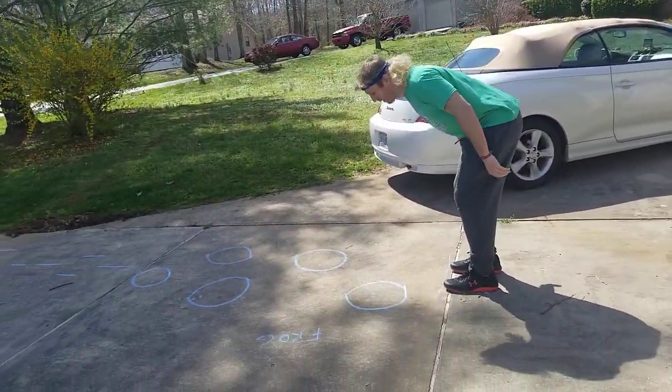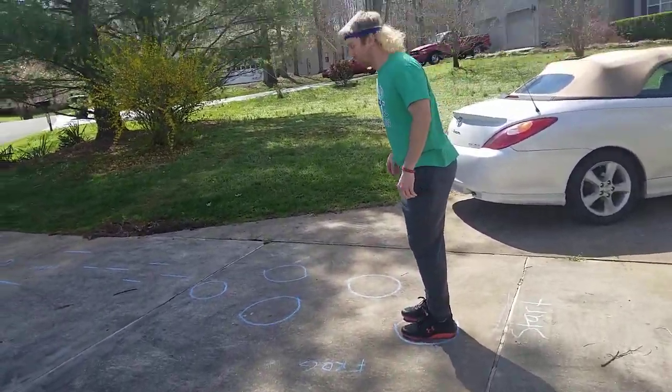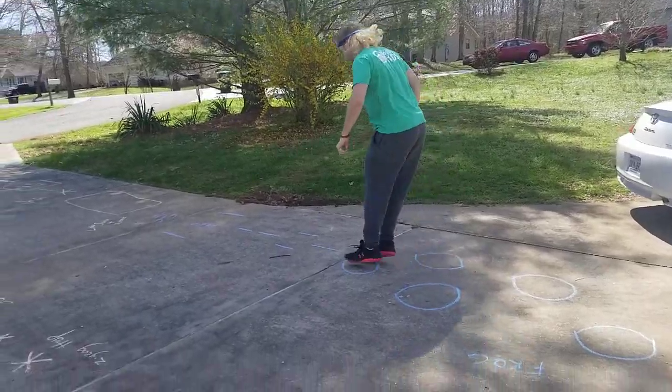You're going to do frog hops. Ribbit! You can catch a fly if you want.